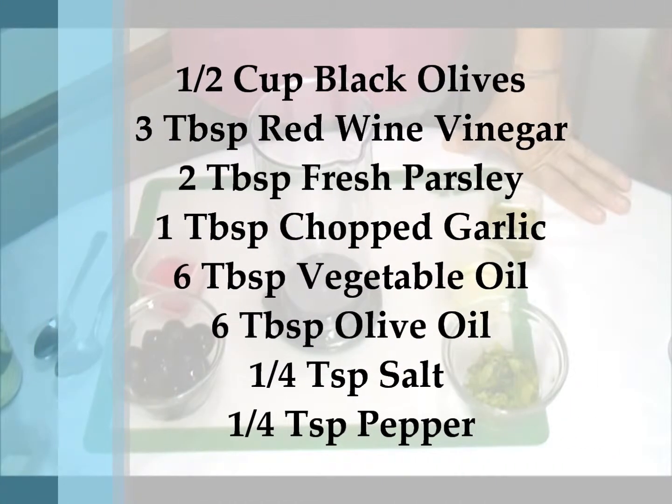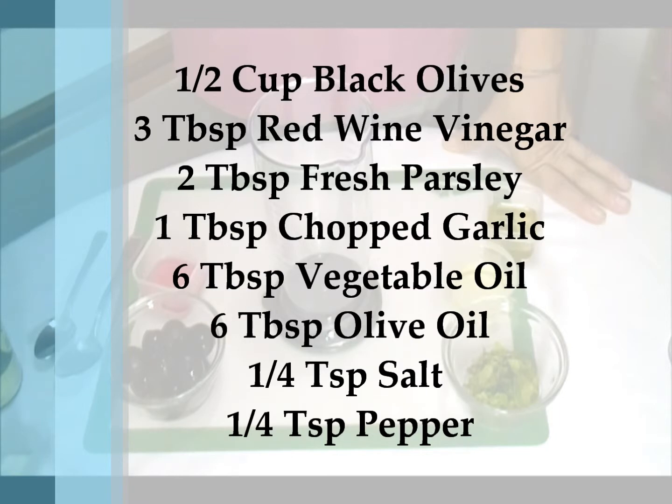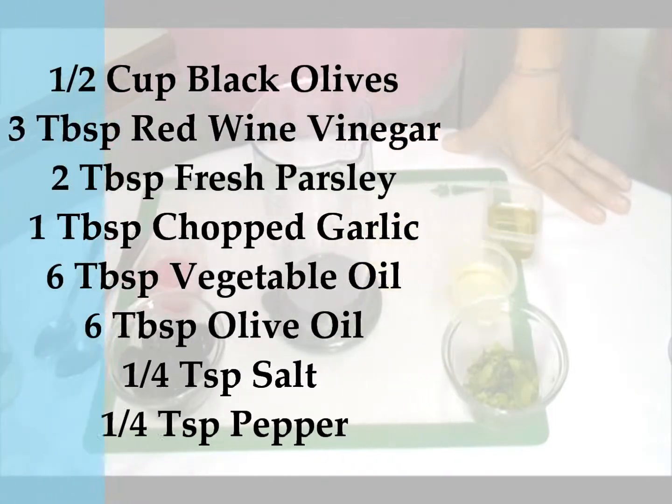Half cup black olive, 3 tablespoon red wine vinegar, about 2 tablespoon fresh parsley, 1 garlic, 6 tablespoon vegetable oil, 6 tablespoon olive oil, a quarter teaspoon salt, and a quarter teaspoon black pepper.